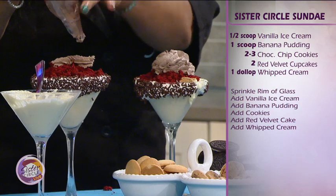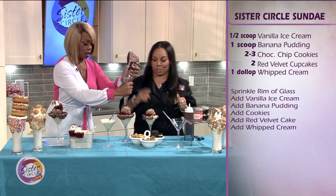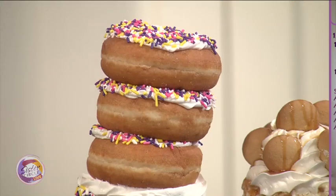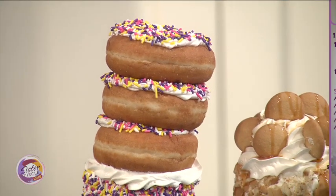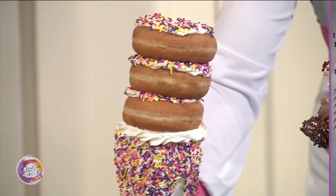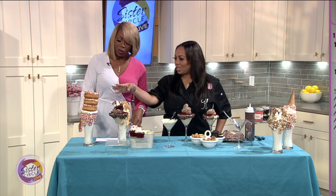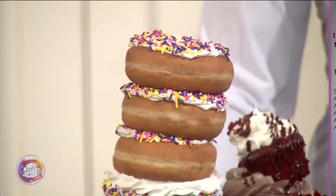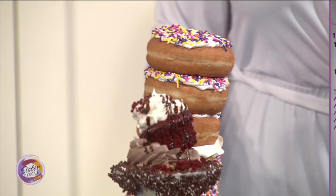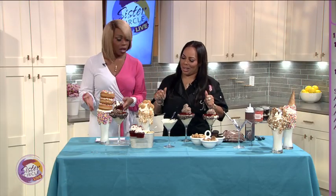So you also have a cheat day challenge milkshake. Yes, talk to me about that. That is the cheat day challenge milkshake — the one with the three donuts. People like to watch their waistline; we don't count calories. That's right. So this is the cheat day. It comes with one donut and you add the extras. It just happened during the photo shoot — it was supposed to be one, and then we took the picture and said, put another one, then add one more, and we had to stop there.